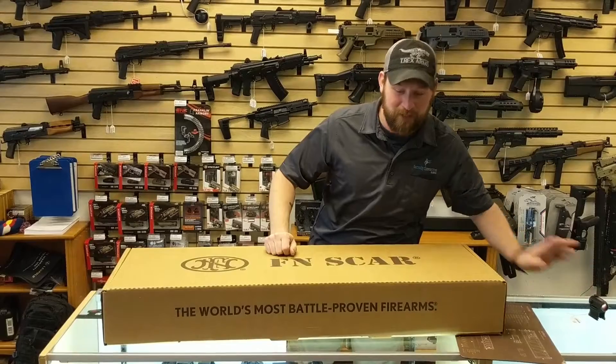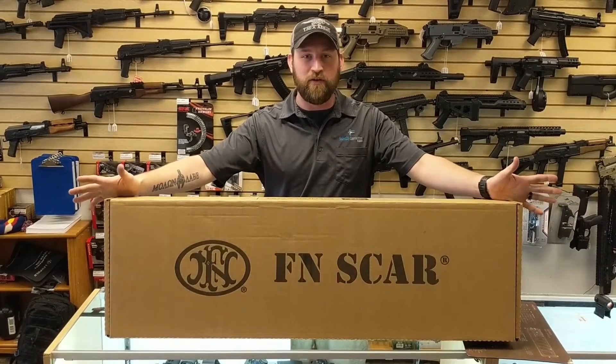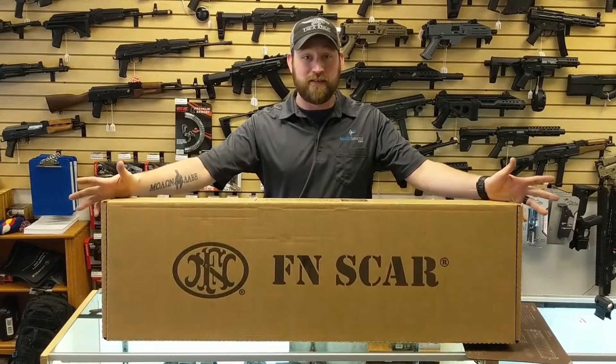Oh hey! Matt from Fairleigh Firearms here. Today we've got a nice little treat — good old SCAR 20S, brand new. We haven't even laid hands on it. Pretty excited about it. So let's break this one open and see what we got.